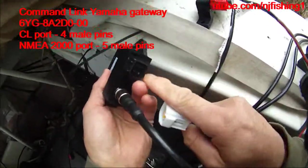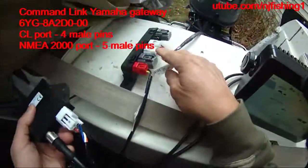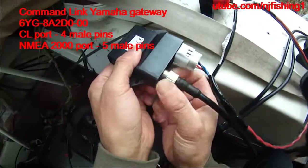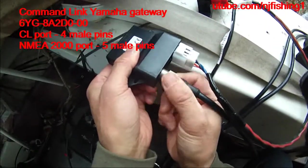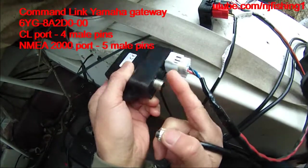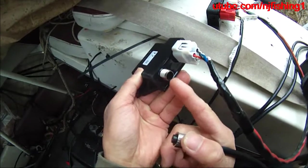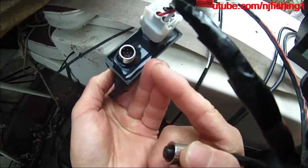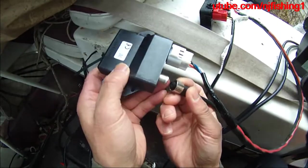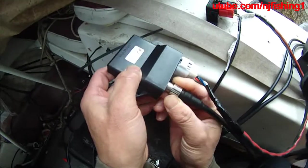You can see here there are four pins in there. So this is a female pigtail, one foot to the Command Link. And this connector here is a male as well. So the Yamaha Gateway has five male pins in there for the NMEA. And the NMEA cable is female to connect to this Yamaha Gateway.